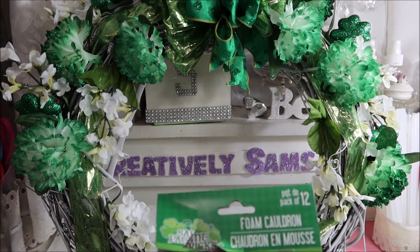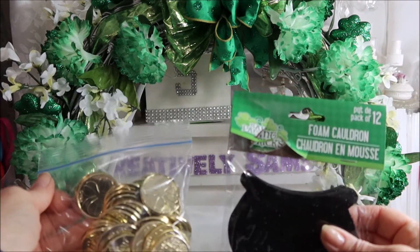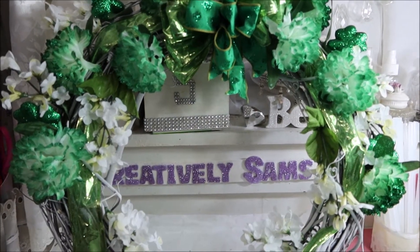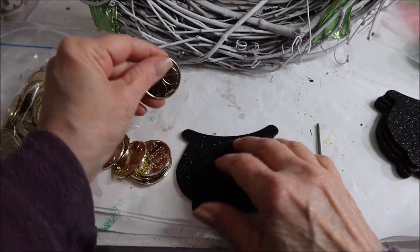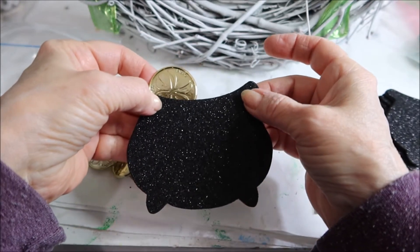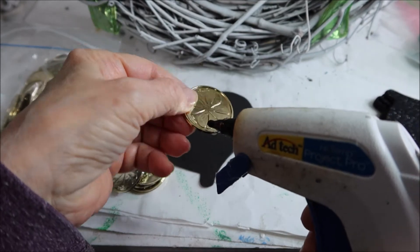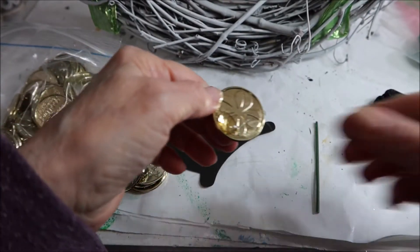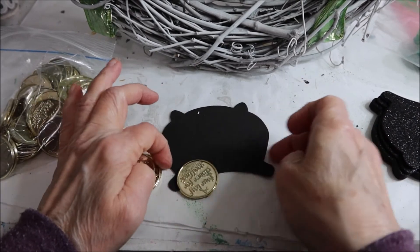I've got these foam cauldrons from the Dollar Tree and some coins from the Dollar Tree, and I'm going to be hot gluing the coins behind the cauldron. This is awfully thin, just so you know. I'm going to glue a bunch of these on the back and maybe a couple in the front. I'm just being careful to make sure the coins are coming up at the top and not out the sides.